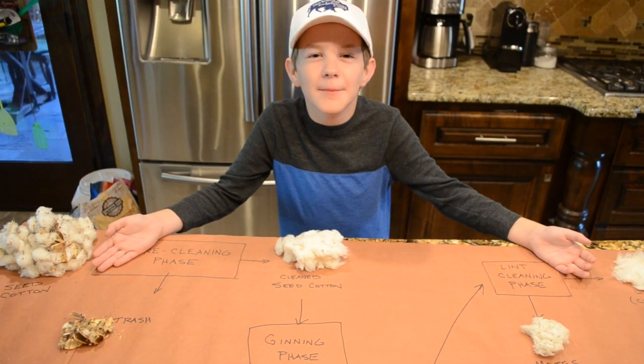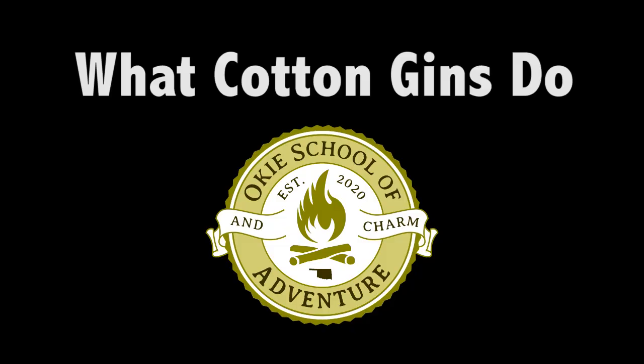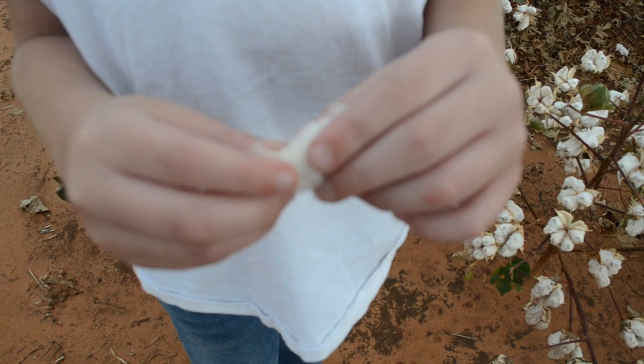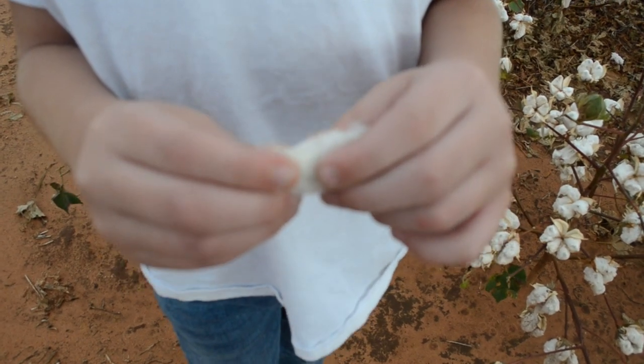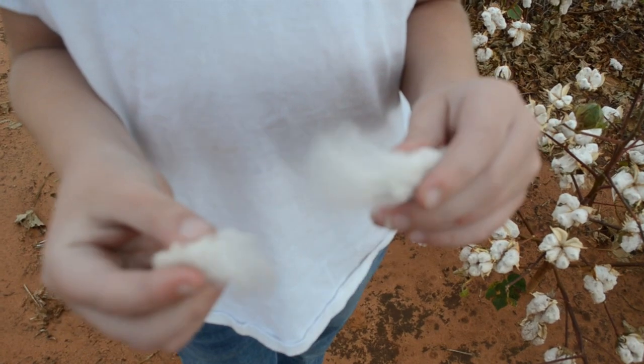Cotton gins are amazing. Let me show you what they do. This cotton is ready to be harvested. Then they'll take it to the gin to take out the seeds. Let's go to the gin and see how it's done.